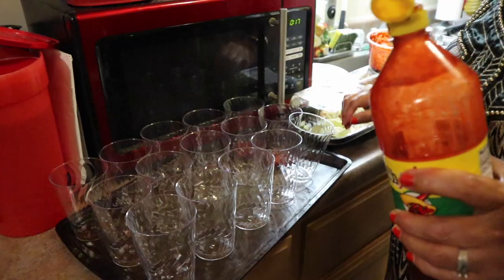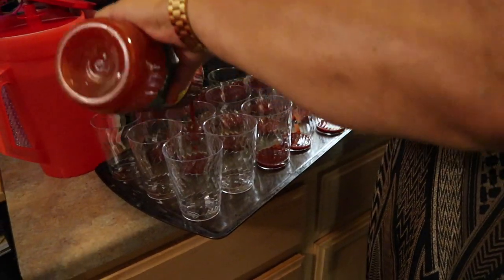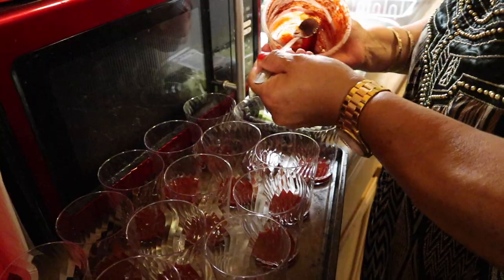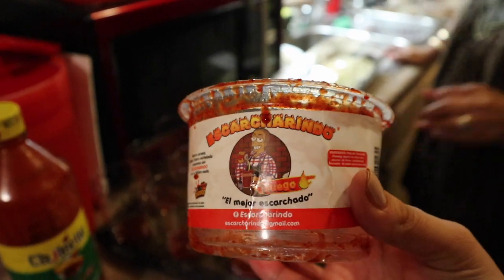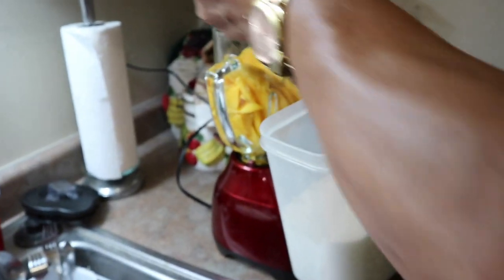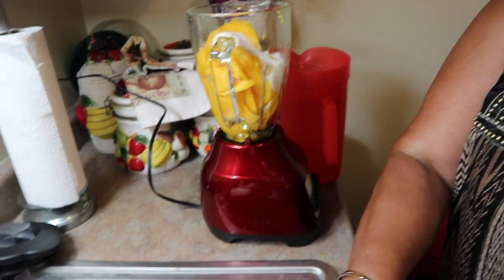Before she starts blending the mango, she has all the cups ready on a tray because she's going to put them in the freezer once they're all done. You can use any chamoy you have or your favorite kind — we're adding it to the bottom of the cups. We're also adding a different chamoy that is special for micheladas, which my in-laws found at a candy store, though I'm sure you can find it at a grocery store. This adds a little extra kick since the regular chamoy is not super spicy. She has two mangoes and is adding about three spoonfuls of sugar, but it really depends on your taste.